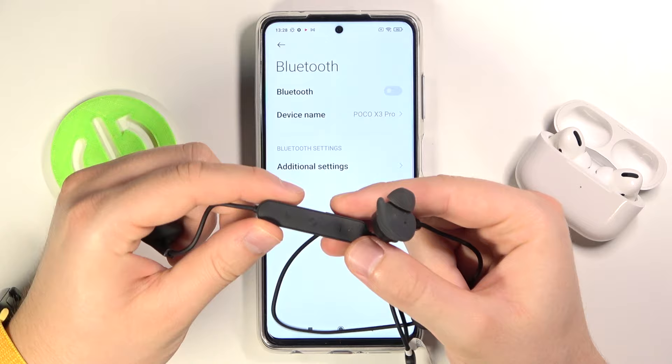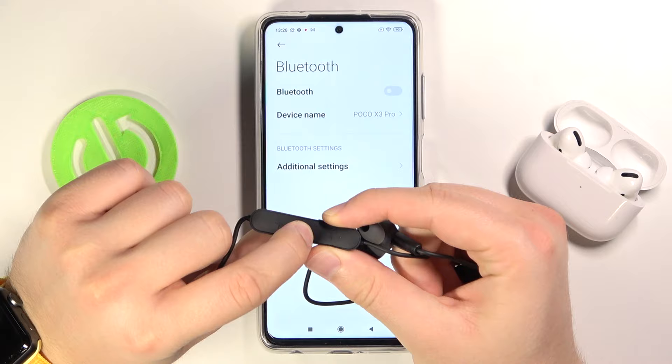Right now you have to grab your AM61, the Huawei earbuds, and you have to turn them off. When they are turned off you have to click and hold this middle button.